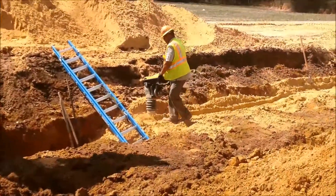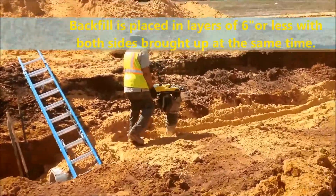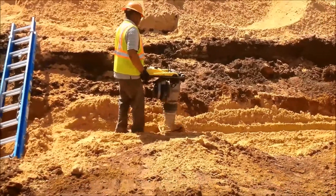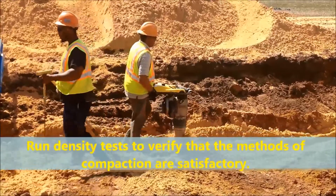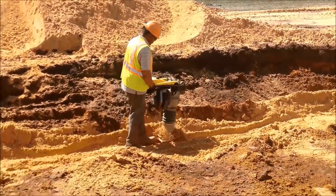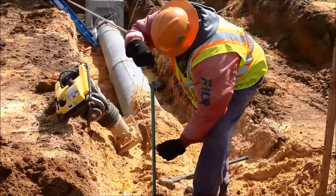Make sure that backfill is placed in layers of six inches or less, unless otherwise authorized, with both sides brought up at the same time. Ensure that heavy equipment is not operated over any pipe until it has been covered with a minimum of three feet of backfill. Run pipe density tests to verify that the methods of compaction are satisfactory. If results are not satisfactory, require the contractor to change methods to obtain the required density. Record on the density form and book that the density measured is in a pipe backfill.